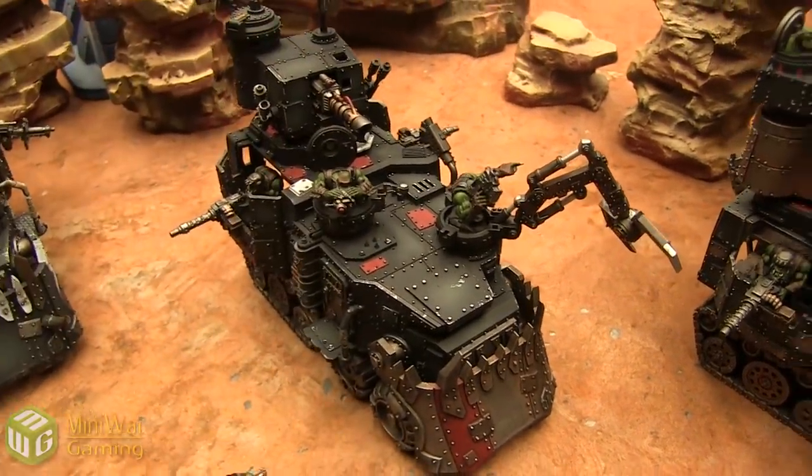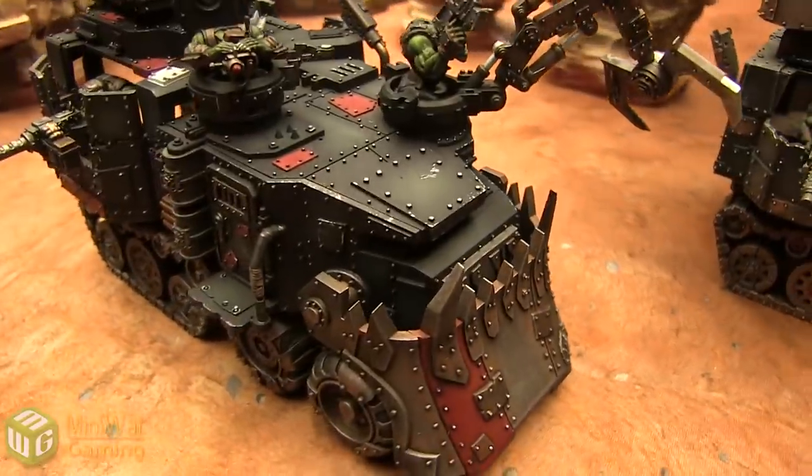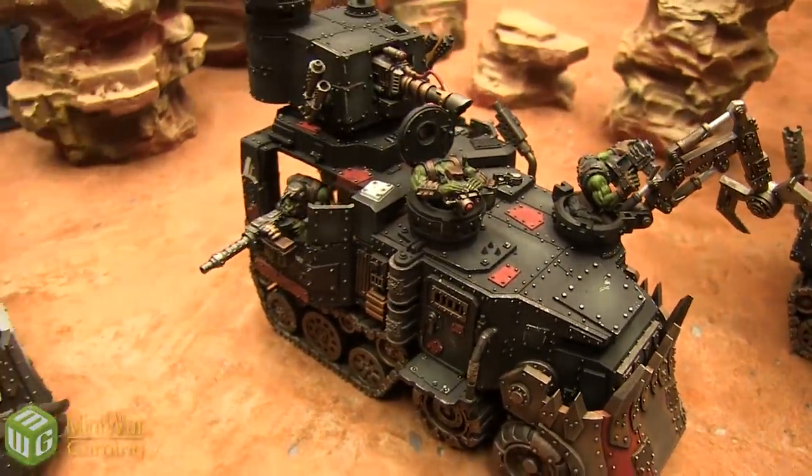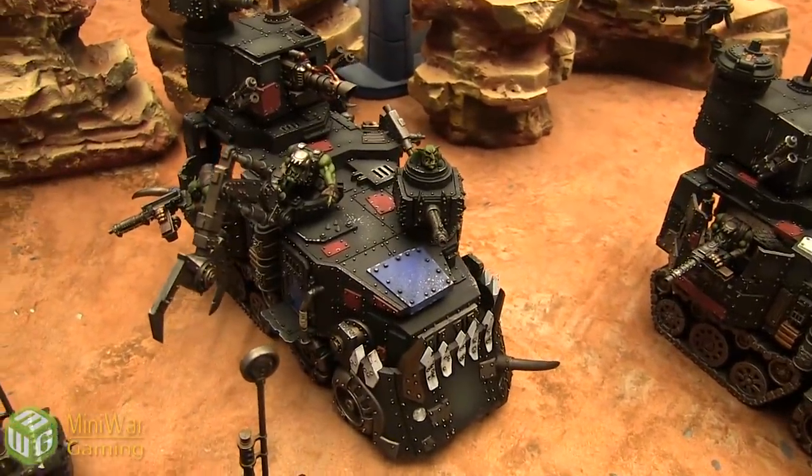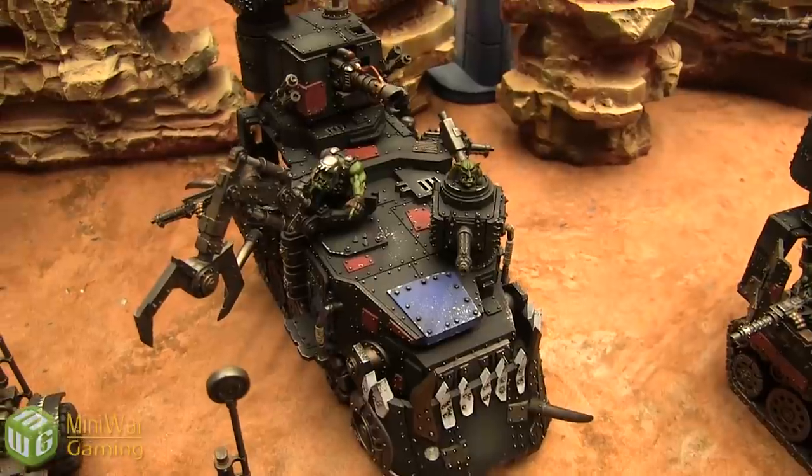All in all, I am super impressed with the paint job on these — they're gorgeous. And the fact that everything can come on and off so you can equip it exactly the way you want means it's full-on WYSIWYG, which is amazing.